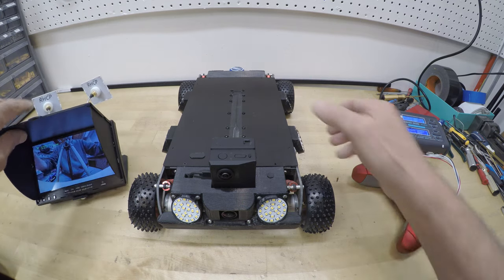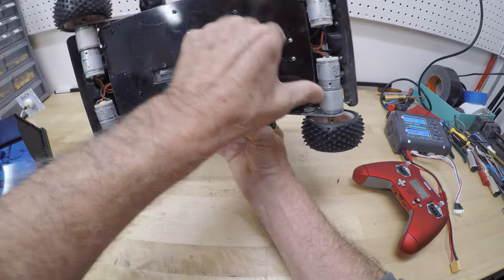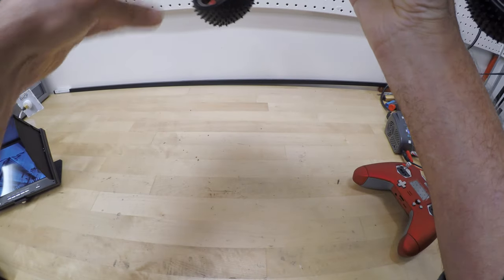The IT chassis features 4-wheel drive independent suspension, much like a jeep. It has 4 electric motors that will power the rover through almost any obstacle.